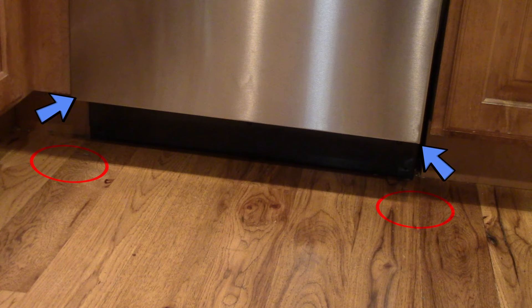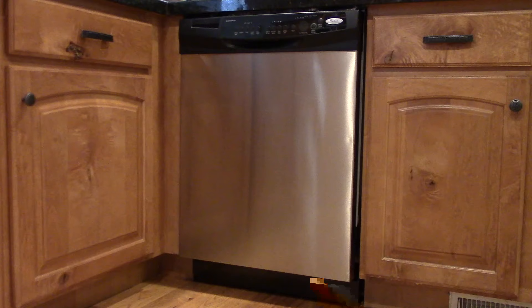If your dishwasher is leaking from the corners underneath the door, chances are it's the gasket that's the problem — the seal that goes around the door. If your dishwasher has a leak coming from underneath, creeping out onto the kitchen floor, you need to remove the panel and you probably have a failed hose or a failed pump, something like that. That would be a different how-to video.